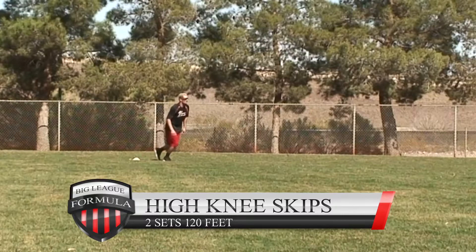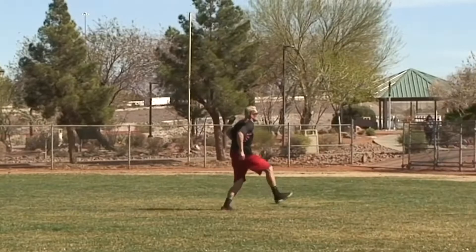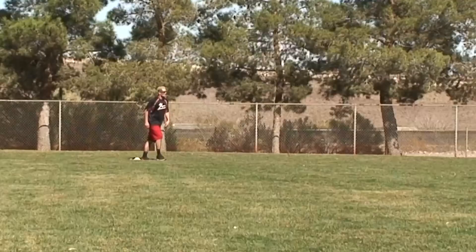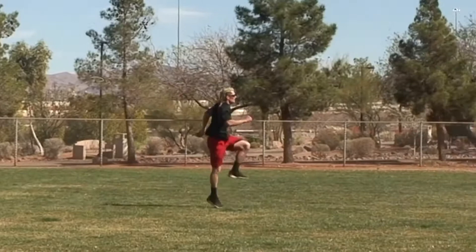High knee skips: two sets, 120 feet. This is where you're going to learn how to use the bottom half — this is the explosive training we want. This is definitely going to get you fast. It's a high-impact drill with a lot of weight coming down. If you can hover in the air for a couple of seconds, you're doing good.